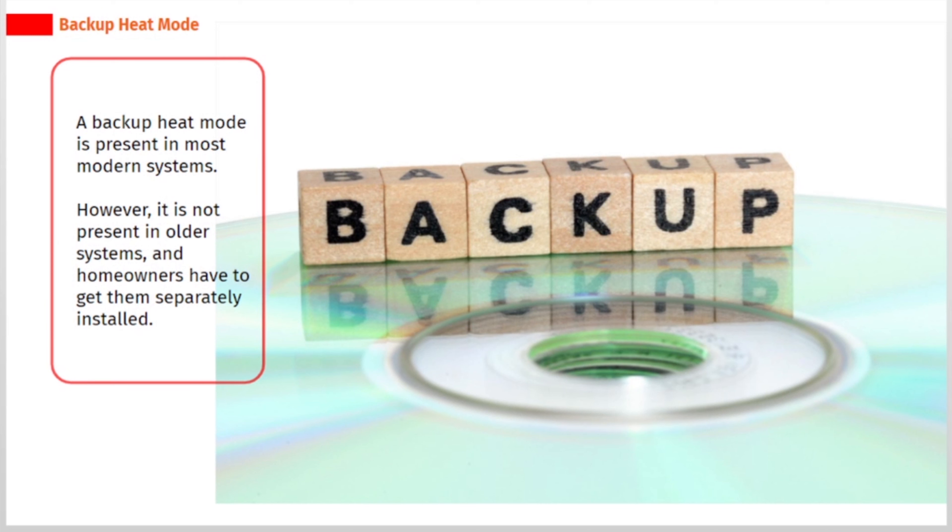A backup heat mode is present in most modern systems. However, it is not present in older systems, and homeowners have to get them separately installed.